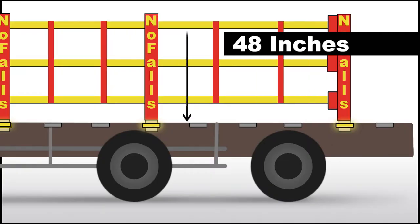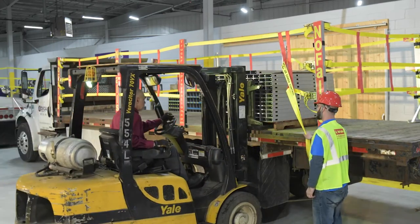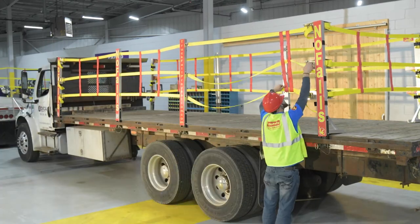When freight height is below 48 inches, it's the same — simply remove two straps instead of one.